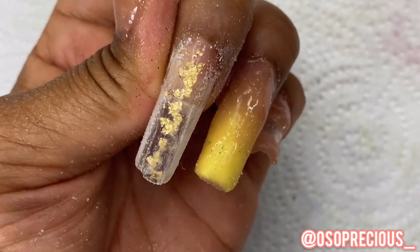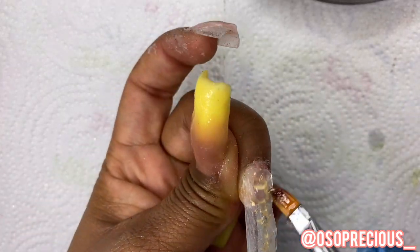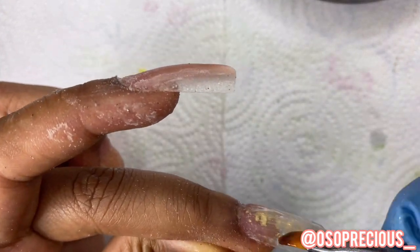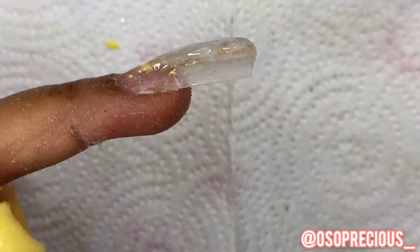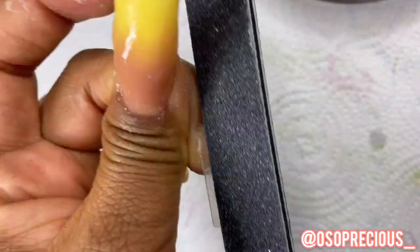I basically didn't create enough of a ledge to file, so I went back in with a little bit of clear poly gel to build up the structure. Now my structure is a lot better and I have a proper ledge to actually file.